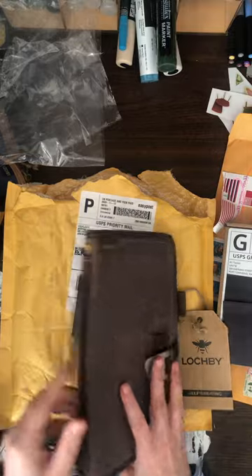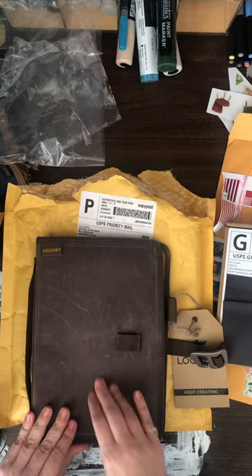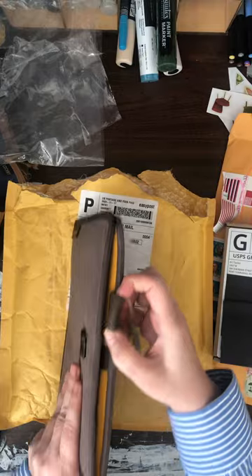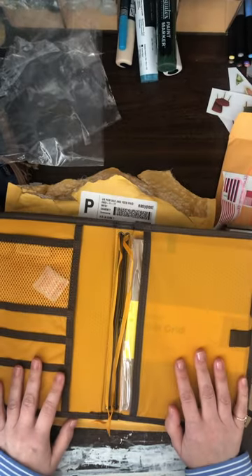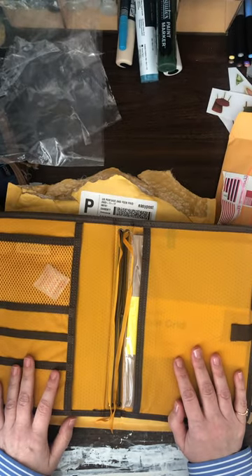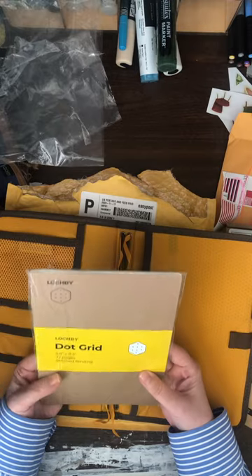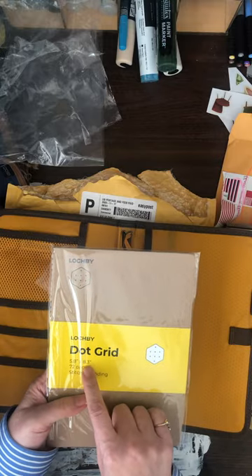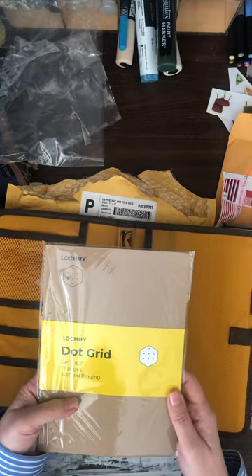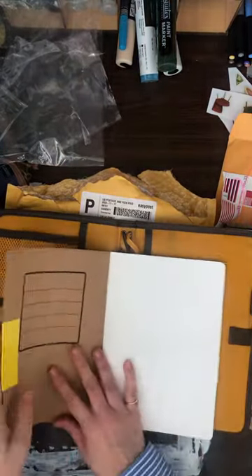It has the same clasp, a handle on the side with yellow stitching, the same waxed canvas, and a pen loop on the side where you can put thin or thick pens. They say you can use this for planners, journals, or sketchbooks. It does come with one of the dot grid journals — that's 5.8 inches by 8.3 inches, 72 pages, and a stitched binding. Let's open it — it uses fountain pen friendly Tomoe River paper.